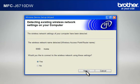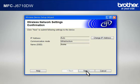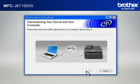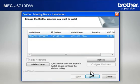At the Wireless Device Setup Wizard window, choose Yes and click Next. At the Wireless Network Settings Confirmation window, confirm all the items and click Next. When the Disconnecting your device and your computer window appears, disconnect the USB between your Brother printer and your PC. At the Important Notice window, click Next. At the Choose the Brother machine you want to install window, select the Brother printer that you want to install, then click Next.